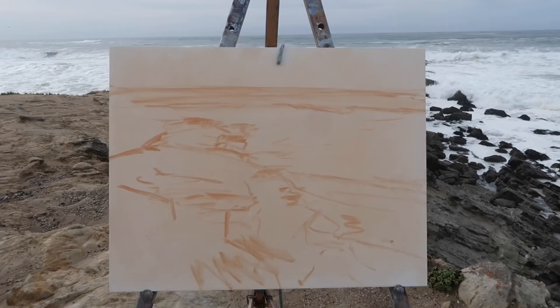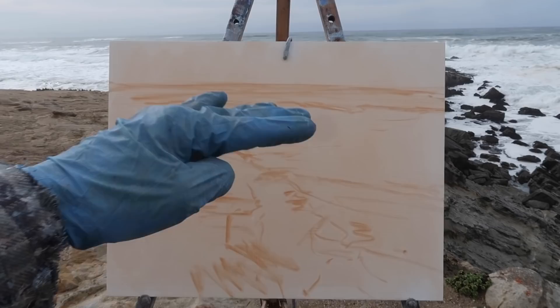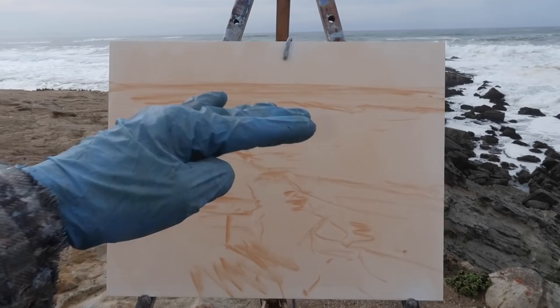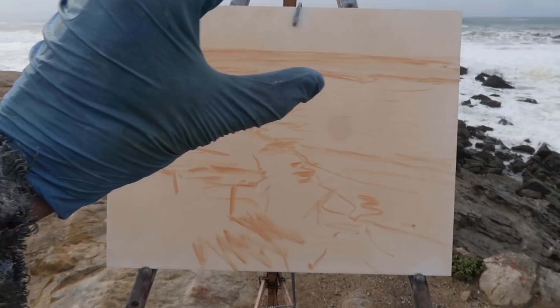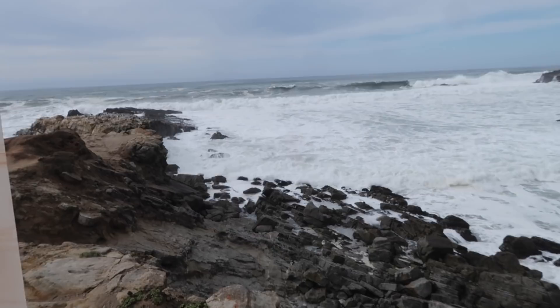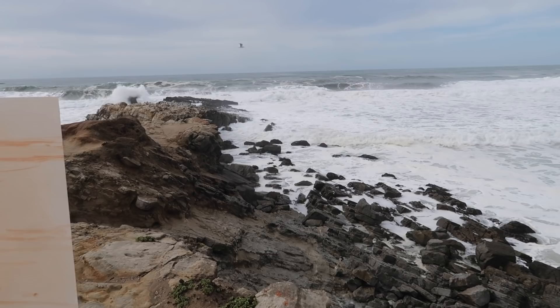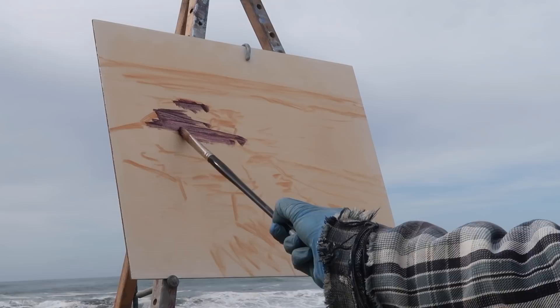I toned my panel using burnt sienna thinned with odorless mineral spirits and sketched out the composition. I have the rocks going out on the third, using rule of thirds, and I'm keeping the horizon high because there's not a lot going on in the sky. I'll keep the sky portion fairly narrow and focus mostly on the waves and all the white water, trying to paint unbroken waves with dark green color in them.